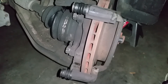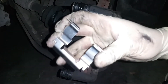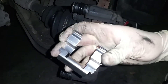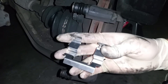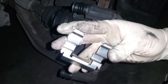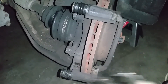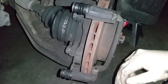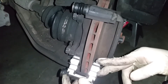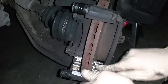Now that we have lubricated our sliding pins, let's go ahead and install our new brakes. With our new brakes we also have this mounting bracket — this is where the brake pad sits. Typically you want to replace this at the same time as your brake pads. This is pretty simple to install; there are some grooves on the brake caliper that this lives in, so just line those up and press it into place until it's nice and secure.